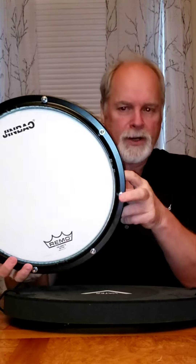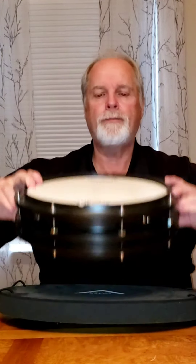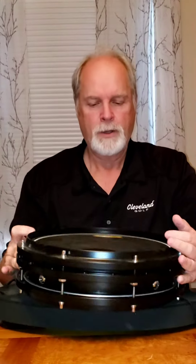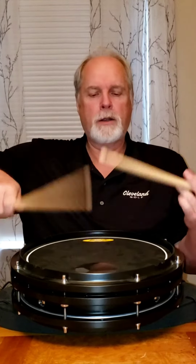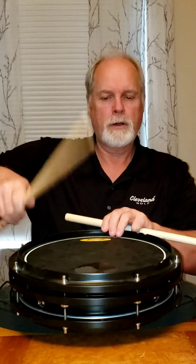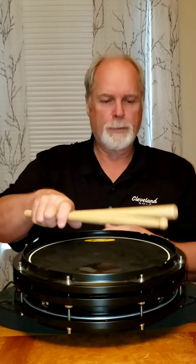This is not made of any plastic. This is metal rims. It is a snare drum on one side with a Kevlar type head. And on the other side of it, it is a practice pad. The practice pad has a Kevlar insert in there for a hard surface.